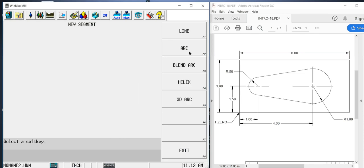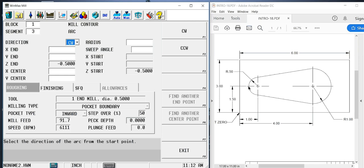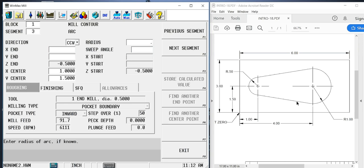The next segment is going to be an arc — this arc here. We have two options: we can either stop at the halfway point or continue all the way around to meet up with the next line. I see no reason to stop, so we're going to do the full arc. It's counterclockwise. We don't know the end point, just like before, but we do know the arc center: 1 inch in X, 1.5 in Y, and a 0.5 radius. As soon as I filled that out, you'll notice values that were missing have now been filled in as calculated — it's been able to back-figure everything we left blank up to this point.